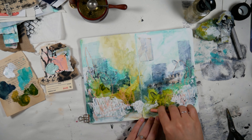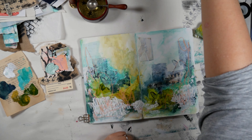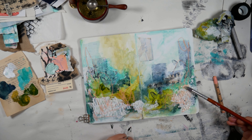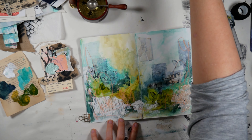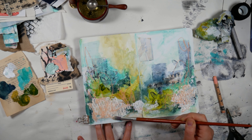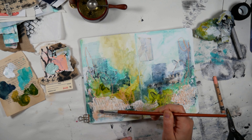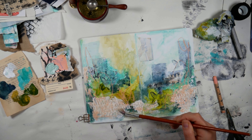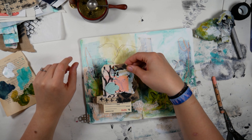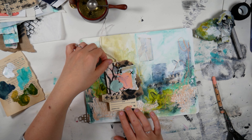Now I'm adding some scribbles with my pink — or maybe it's salmon — Neocolor 2 crayon, and I'm going to wet it a little bit. I wanted to add some pops of pink; I really enjoy the contrast of pink and green. So that was kind of my inspiration, and I used some pink elements in my focal point. Now I'm going to figure out where the heck this focal point is going to go.